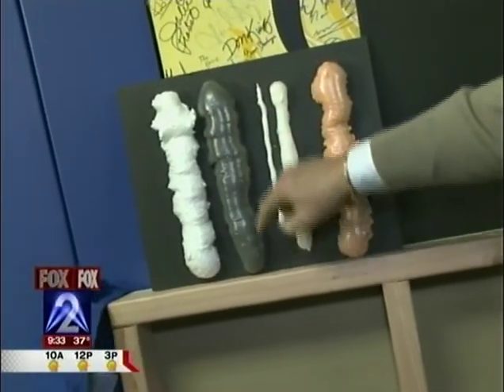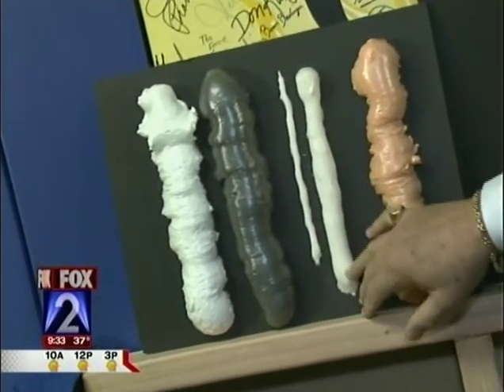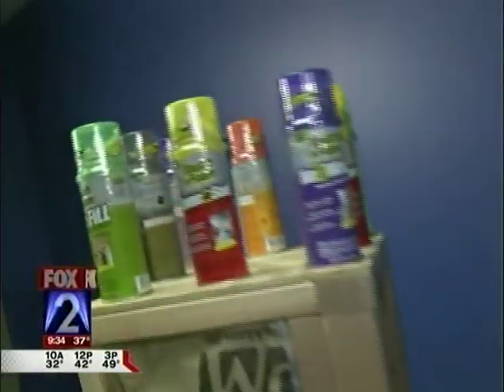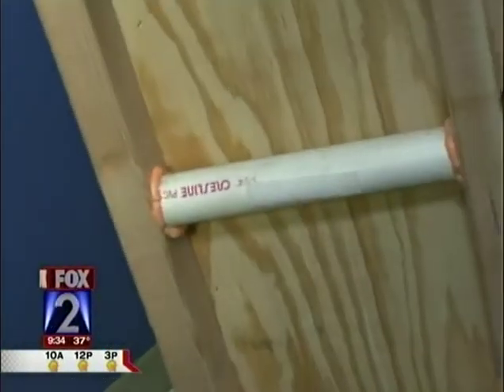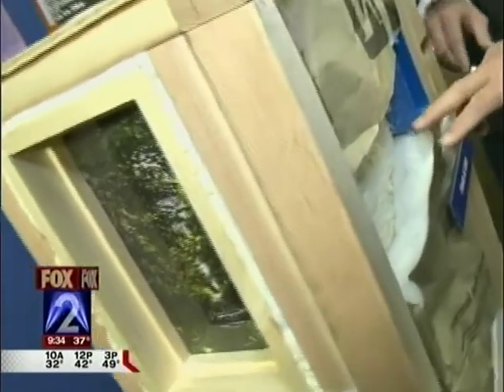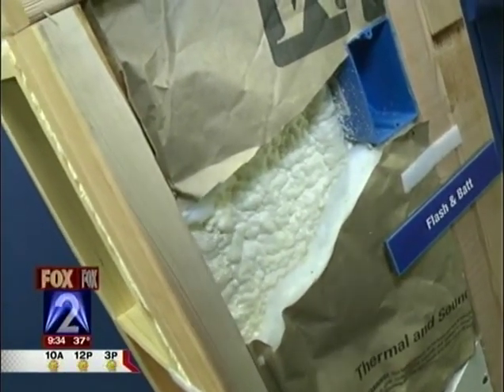This is a landscape foam to use around rocks and little fountains and so on. And this one here is our window and door foam. Here's pipe penetrations that we're sealing around, and a window penetration here. This is something called flash and bat, where you use the foam with fiberglass. Because foam is more expensive than fiberglass, you can put a little layer of foam on and then put the fiberglass over — seal the air penetrations and then the fiberglass serves to insulate better.